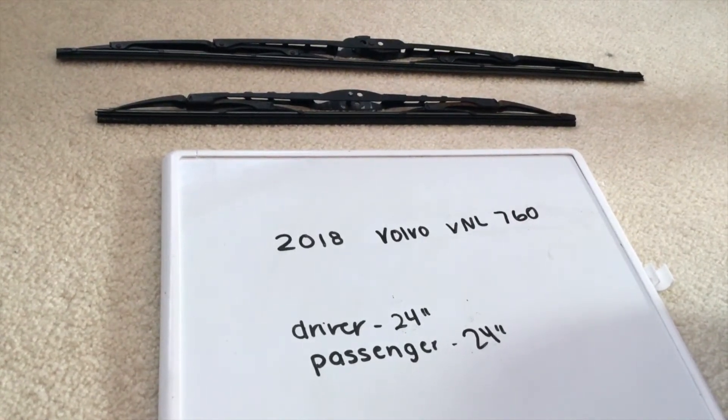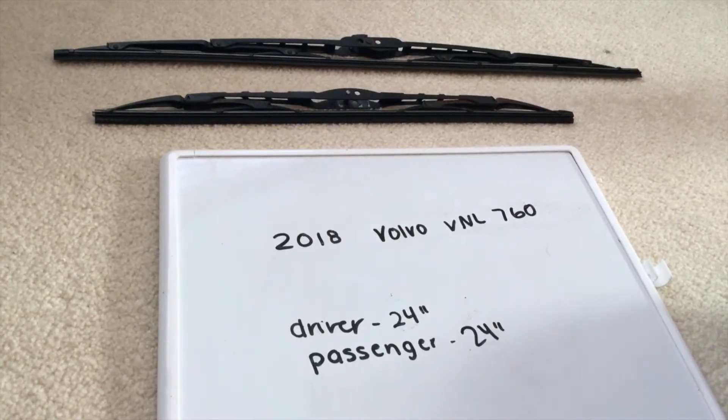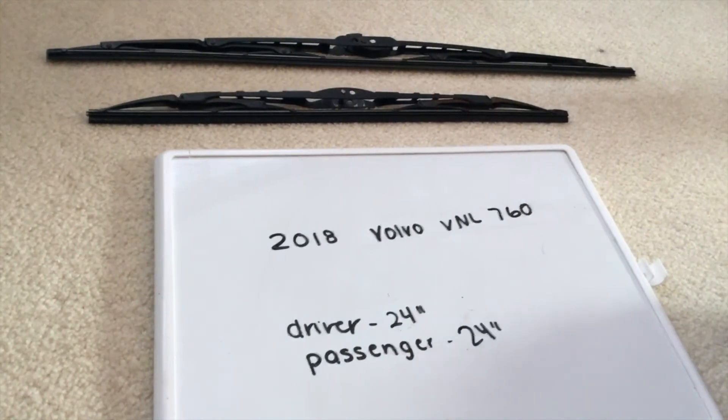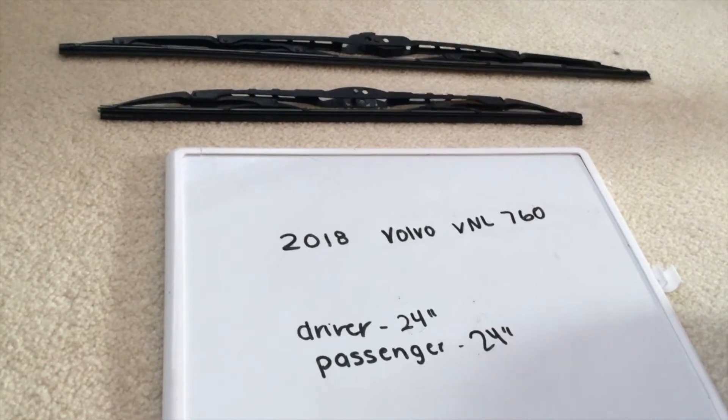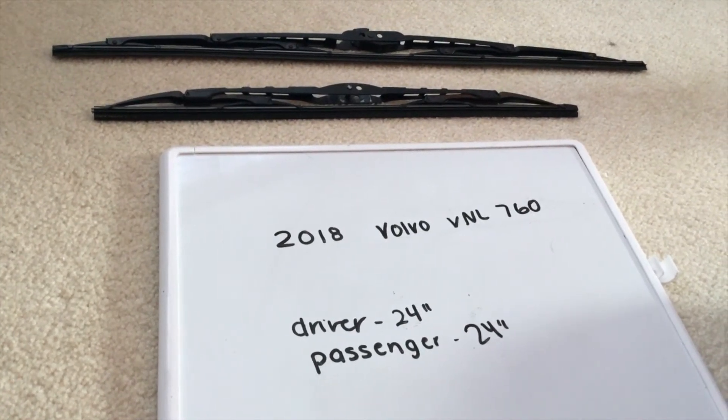If your 2018 Volvo VNL 760 uses a different size wiper blade, please be sure to leave a comment and let the rest of us know. You can check the video description for the most recent price, and if you know a cheaper place to buy a wiper blade replacement, please leave a comment.